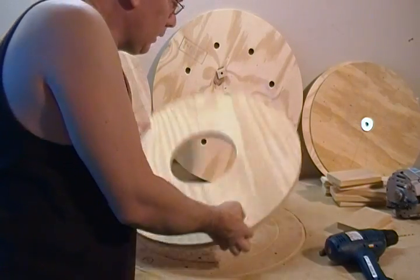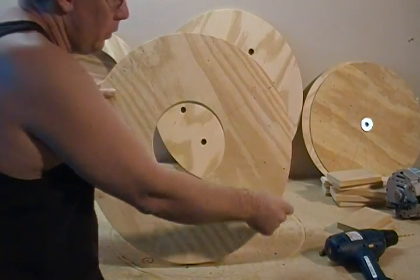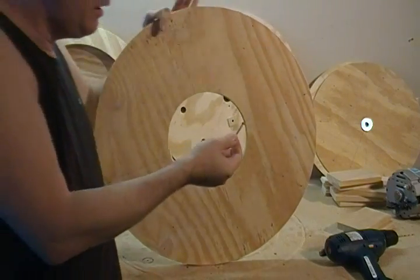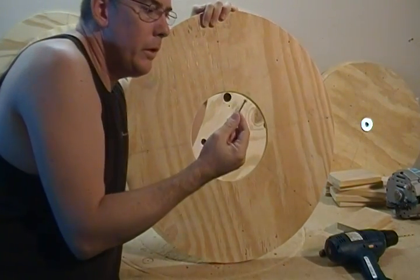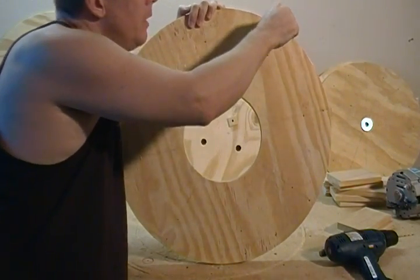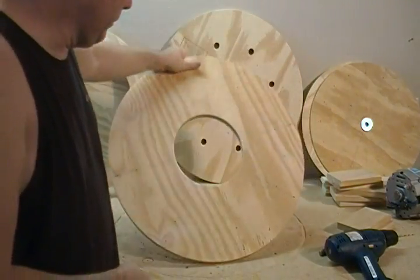Continue around in seven places and you're going to end up with a series of holes. All those are going to be used for reinforcement — after we glue our struts there, we're just going to reinforce with some one and a half inch deck screws. We're going to come in and set those deck screws from the back.